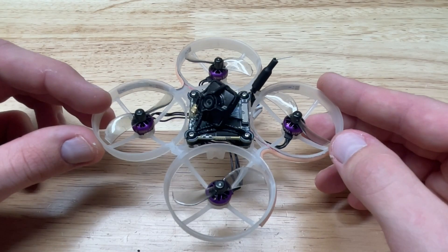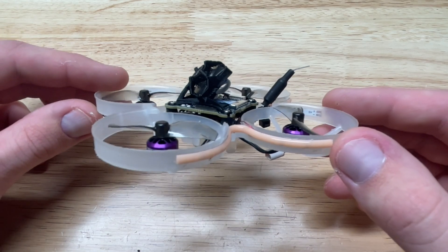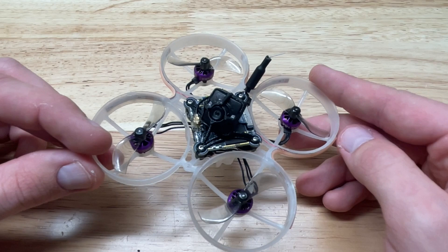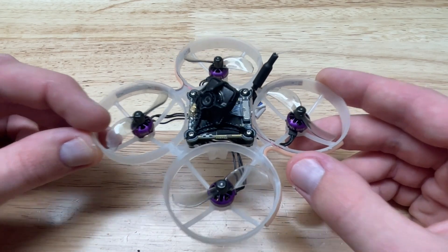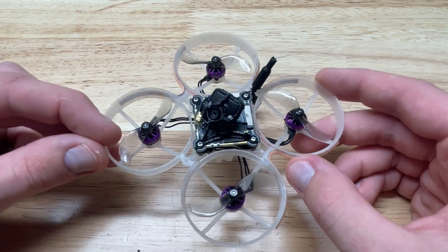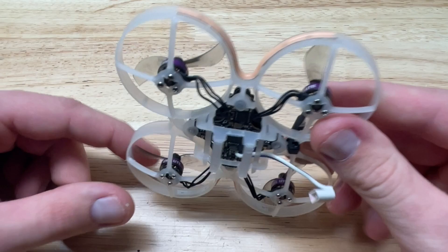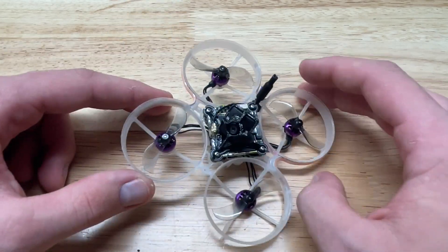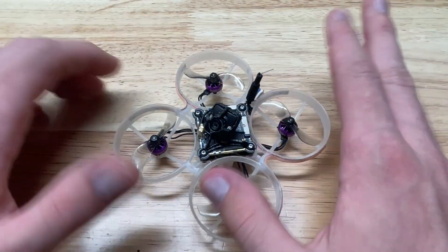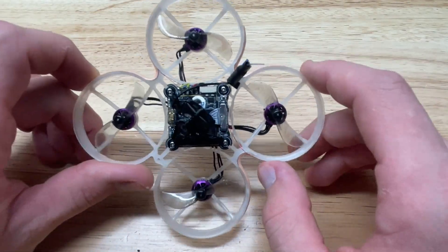Hey guys, Noah here. Welcome back to my channel. In today's episode I'm going to show you guys how you can wire up and install LEDs on your Underground Whoop League or more recently Underground Drone League whoops. This isn't just applying to Underground Drone League, but obviously that's what I'm doing it for today. If you have a 65mm, 75mm, or whatever whoop frame you're trying to attach this to, the process will remain the same, but I'm assuming a lot of you are going to be doing this for UWL.